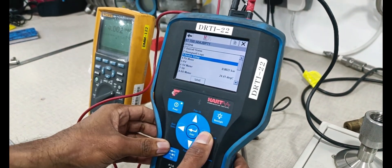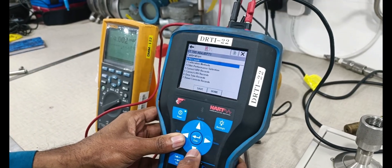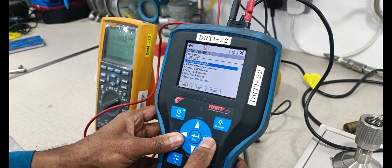Device setup — check the calibration parameters and check the calibration methods.